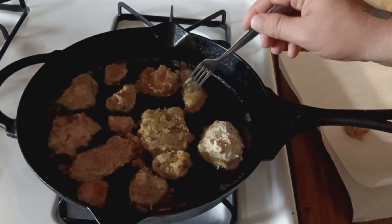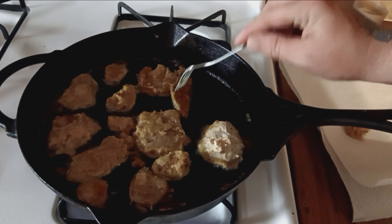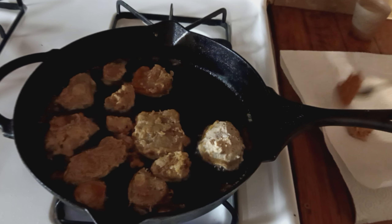After they settle down a little bit, give them the old crunchy cast. Pull them out, throw them on the plate, let them cool. Alright.